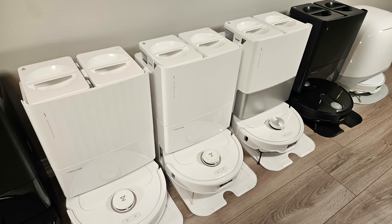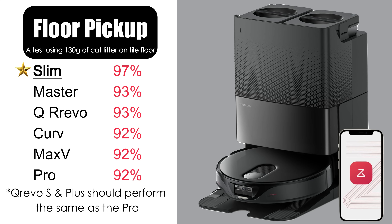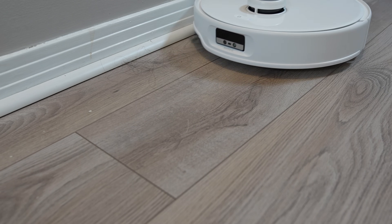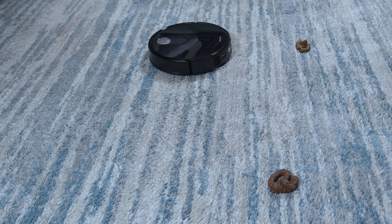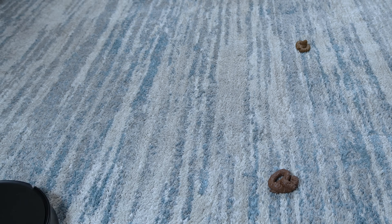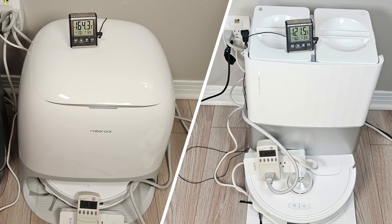Now let's discuss cleaning performance based on my testing. For carpet cleaning, the QRevo Curve is the clear winner, scoring an impressive 98% in my test. On hard floors, the QRevo Slim outperformed the others, securing the second best overall score in my testing at 97%. In terms of mopping, they are all very similar with negligible differences. For households with pets or long-haired individuals, the QRevo Curve Duo Divide brush roller is the best choice. While none of the models excel in object avoidance, especially on carpets, the QRevo Slim has a slight edge. All the docks performed well, but the Curve or Edge dock stands out due to its significantly hotter water.